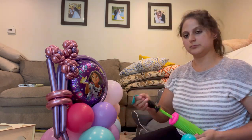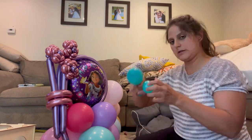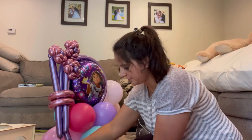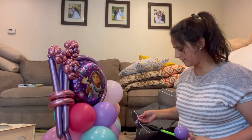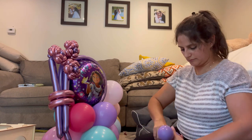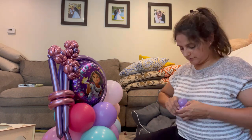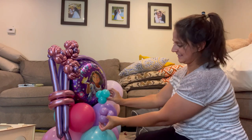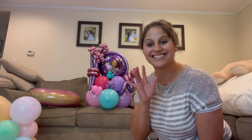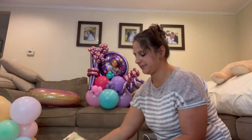Now I'm moving on to my little clusters. I plan on putting tiny clusters around my base. These little clusters are made with two five-inch balloons each, using purple, teal, and pink to create mini clusters. I grab a duplet, squeeze them into two, and weave the four balloons together. If you haven't seen this technique, browse my other videos to learn how to build these tiny clusters.